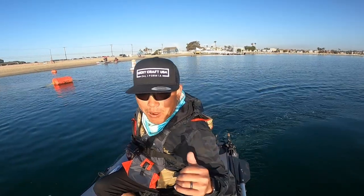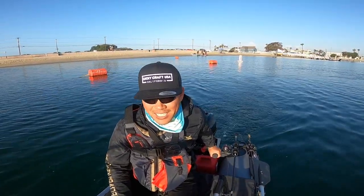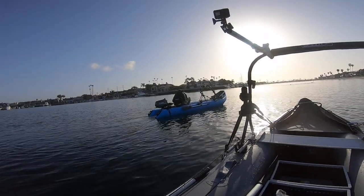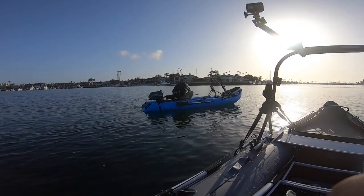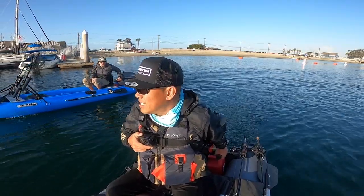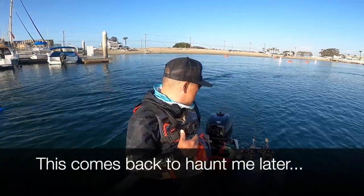We're up and running guys! Heck yeah. There's Graham — got his up and running too. Did you push in your choke yet? Oh, do I push it in? Yeah, push it in once you get it going.